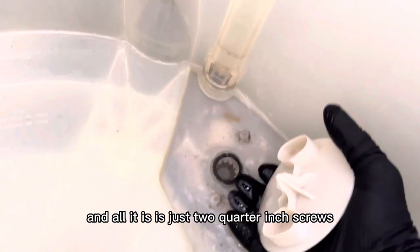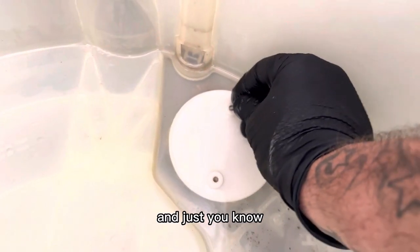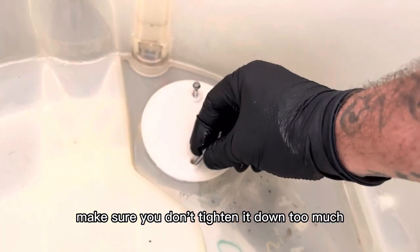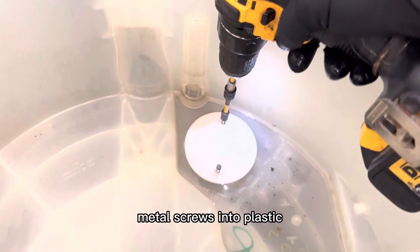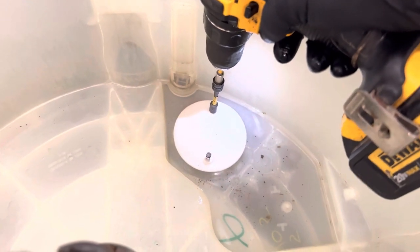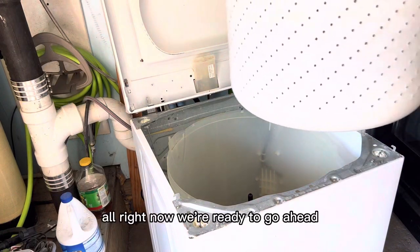Once we've got that clean, we're going to put it back — all it is is two quarter-inch screws. These are a little bit longer than all the rest we've removed. Just make sure you don't tighten it down too much and strip out the screws — this is plastic with metal screws going into plastic.